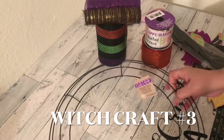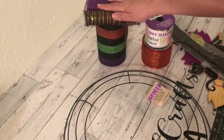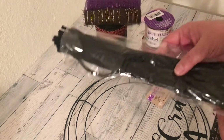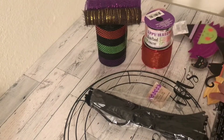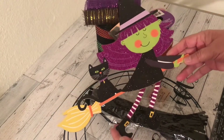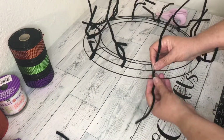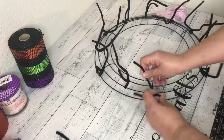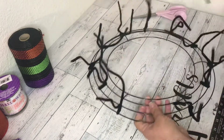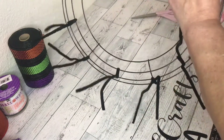For DIY number three, I'm using a 14-inch wire wreath form, some deco mesh, some ribbon, some chenille stems, and this adorable Halloween decor hanger — she's from the Dollar Tree, isn't she cute? I started by twist-tying 12 of the chenille stems onto the wreath form. You want to attach one at each of the crossbars, and then one in the middle between the crossbars, for a total of 12 — six on the outside and six on the inside.